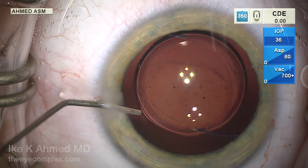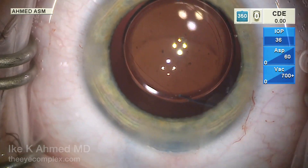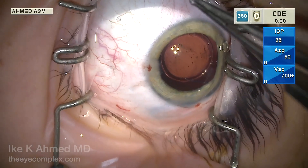We're now removing the viscoelastic manually through the main incision. These are very elastic eyes — they can collapse, so do it slowly. I don't go back with the IA here. We have a watertight incision, and we'll inject some Kenalog subtenons for early postoperative inflammatory control.